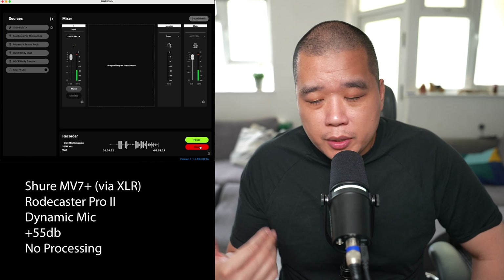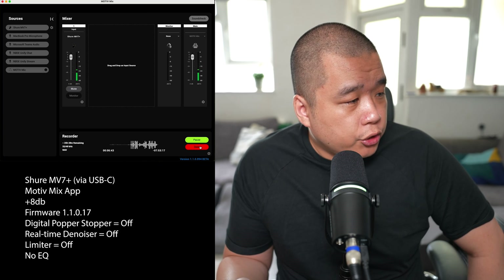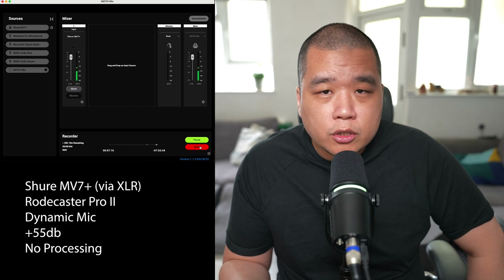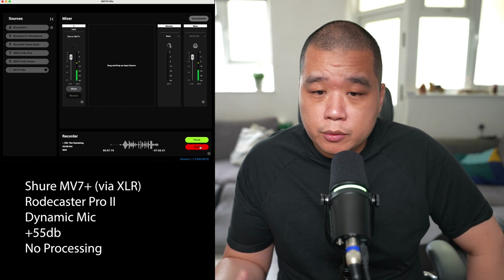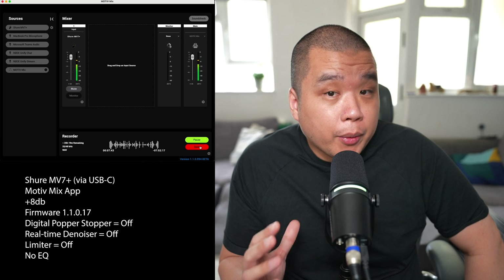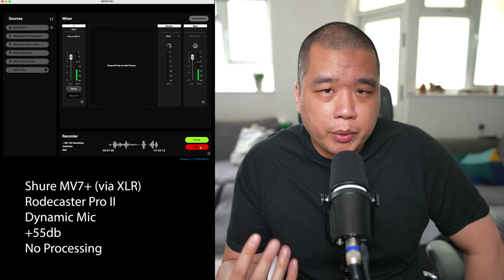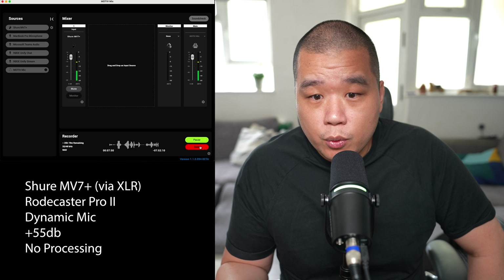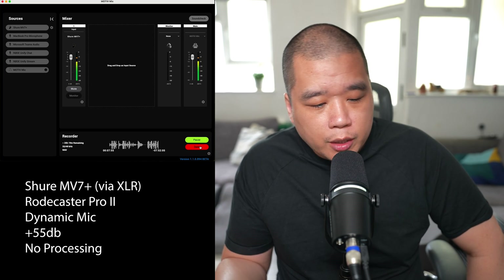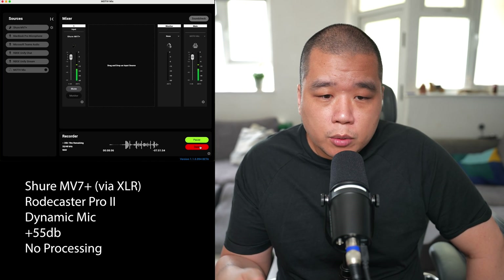As I concluded in the last video, this mic's not for me. I'm going to pack it back up and send it back next week. Future videos will feature the Shure SM7B and the Electro-Voice RE20 — those are the two microphones I'm genuinely interested in. Hopefully in the next few months I'll have decided which one to keep as my primary microphone. But until then, this has been the Shure MV7 Plus A-B audio check between XLR and USB-C. Let me know if that's helpful and what you think of the audio quality in the comments. Cheers!